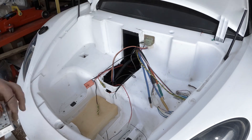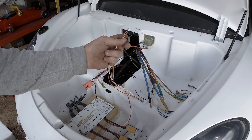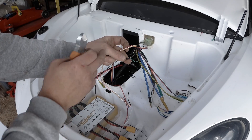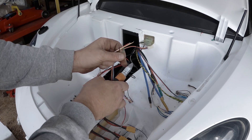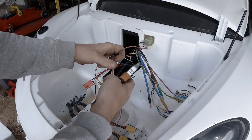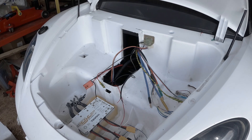The throttle pedal also has three wires: green is the signal, black is the ground, and red is the plus wire.